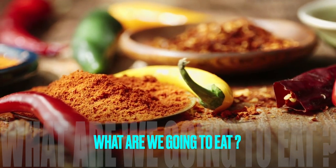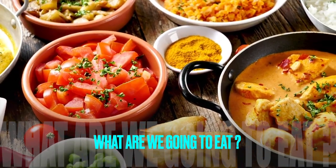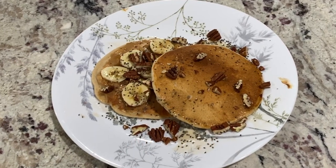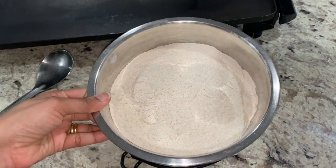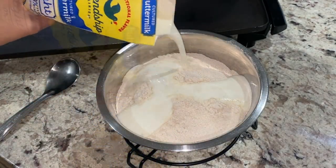What are we going to eat? Sharing a few meals that I made in March in this part 1 of 2 video. First are pancakes. I made enough to last my boys for the next 2 weeks. Here I have 3 cups of my trusted Kodiak Cakes pancake mix to which I am adding 1 and a half cups of buttermilk.